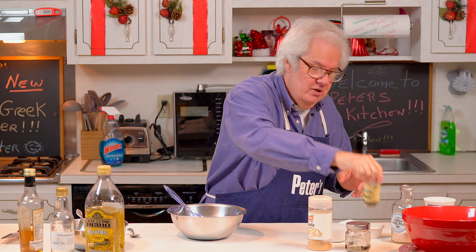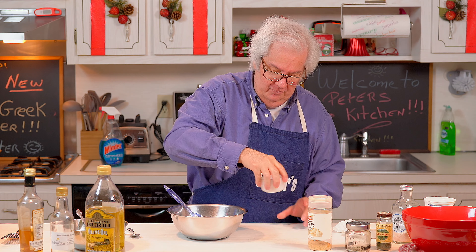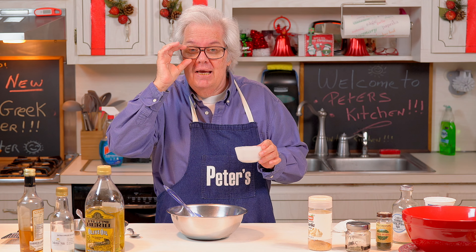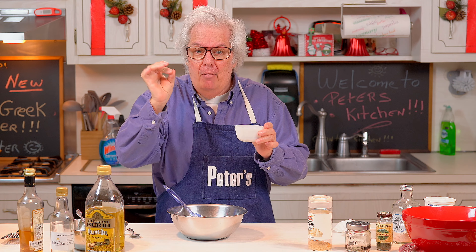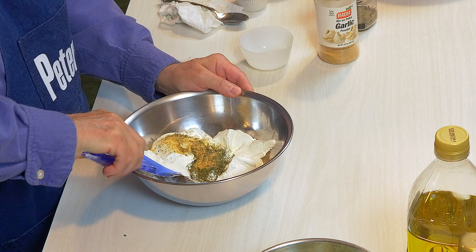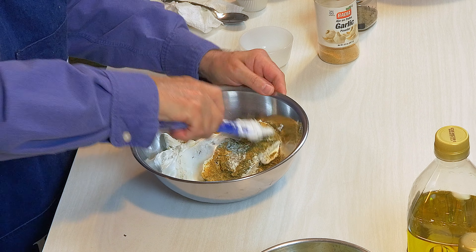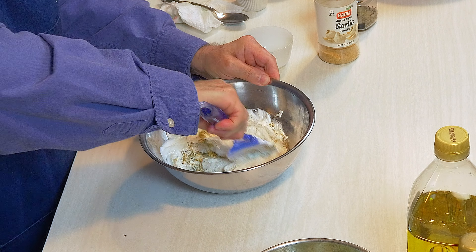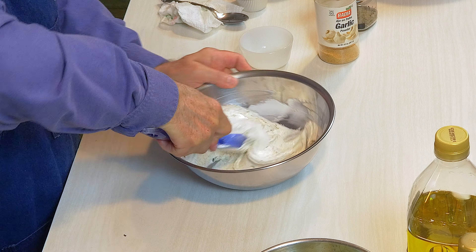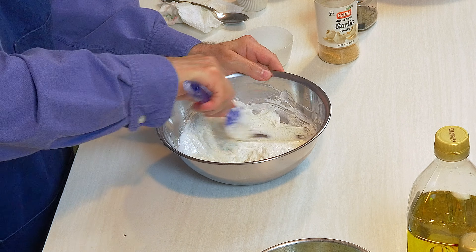Then two teaspoons of a good quality oregano - yes, it makes a difference, the taste changes. Then you're going to use two teaspoons of ground dill and put them in the bowl with the sour cream. Mix it all up. Now you're going to put the cucumber mixture in and mix this stuff up until it's nice and blended. Put it in your fridge and you're done.